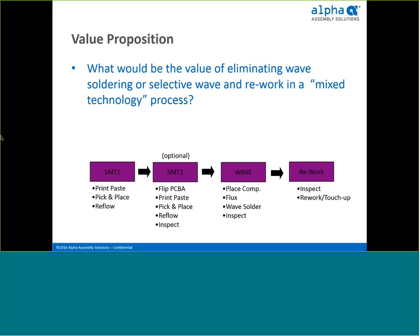Now that we better understand pin and paste and preforms, let's talk about what a mixed technology process is and then the value proposition of eliminating wave soldering. A mixed technology assembly process generally consists of four steps and a lot of board handling: reflow surface mount components, pick and place top and bottom side, reflow through the oven, then carry the board over to the wave soldering system, run through wave soldering, and finally inspect and rework any components that have not soldered properly.